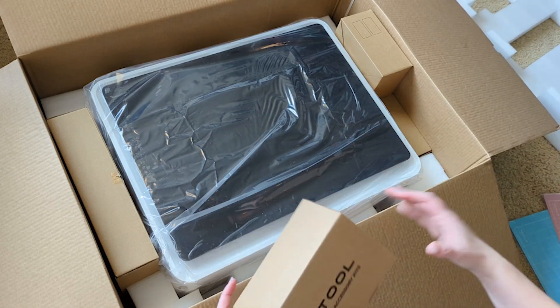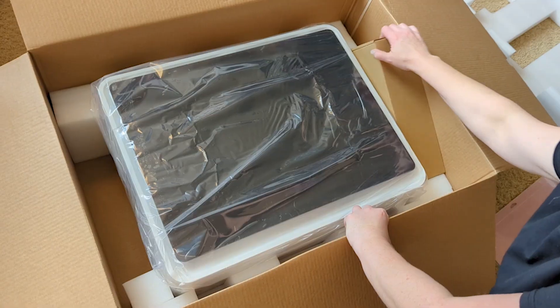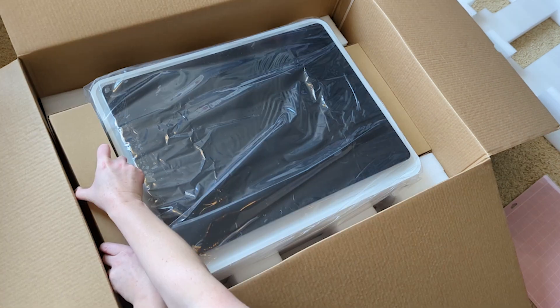These three boxes on the side over here are all for the rotary, and that tool is going to be a whole separate video.